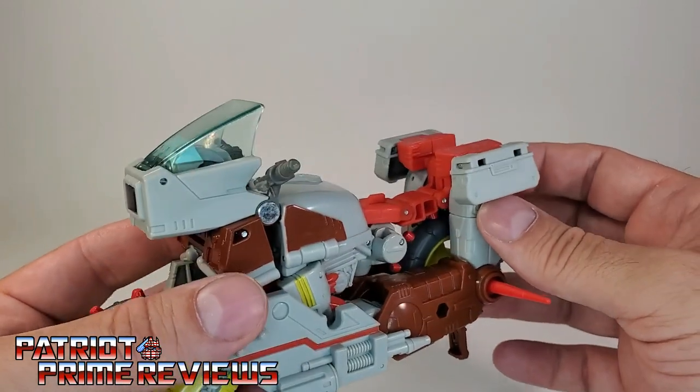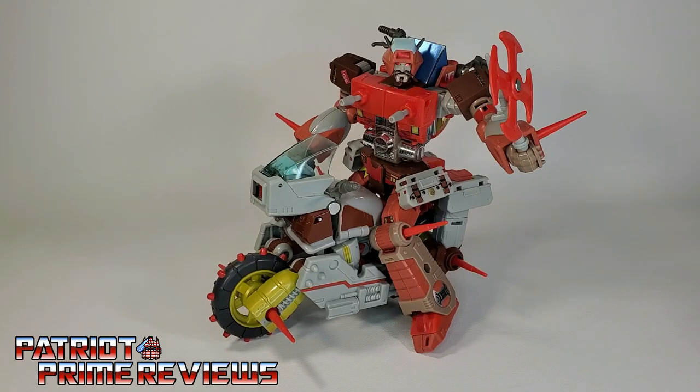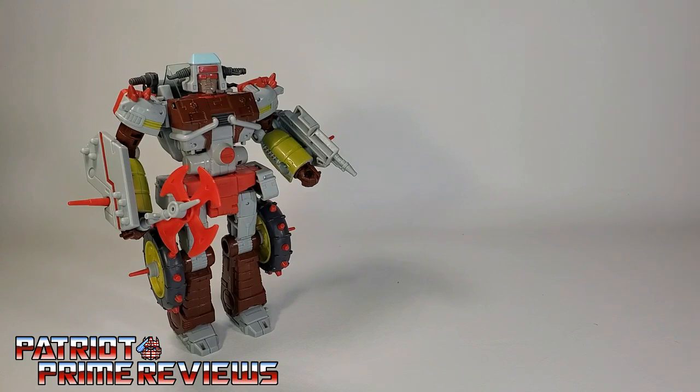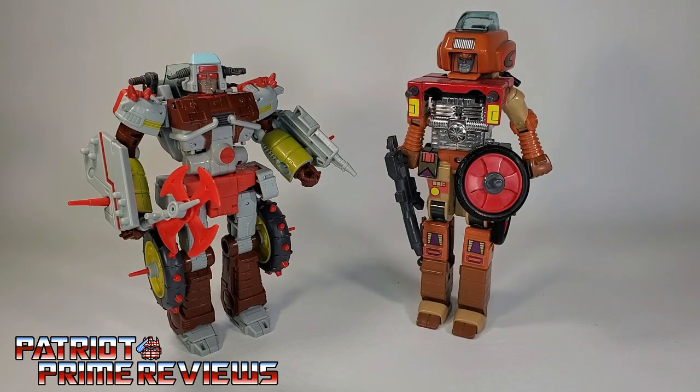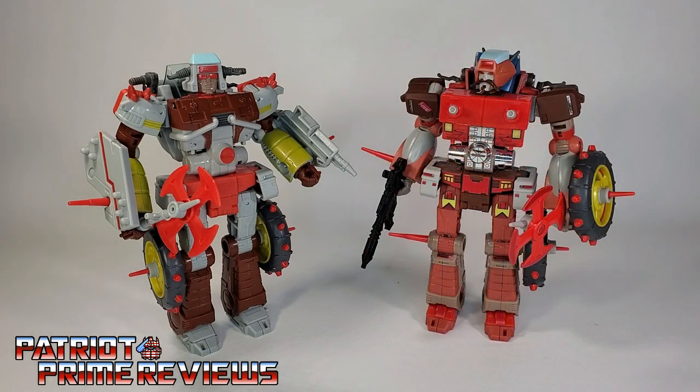He just needs a little bit more deco. Now for some quick size comparisons: here is Transformers Studio Series 86 Junk Heap with Generation 1 Wreck-Gar, Power of the Primes Wreck-Gar, and once again with Studio Series 86 Wreck-Gar.